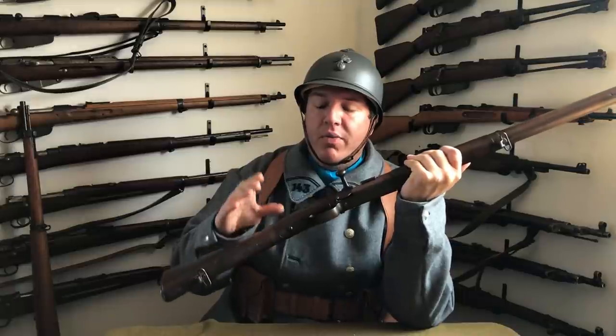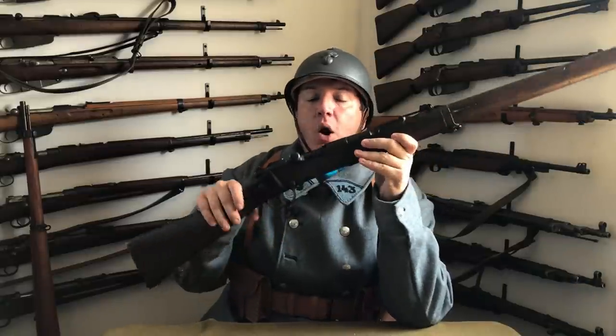The other rifles — the Chassepot, the Gras rifle, and so on — that was the late 1800s, and then it evolved into this. So for its time, the 1886 was a fantastic design. The only problem was that a few years later it became almost outdated immediately.